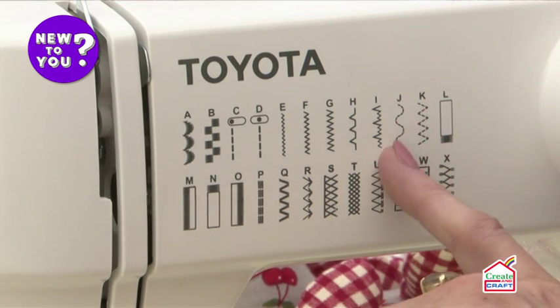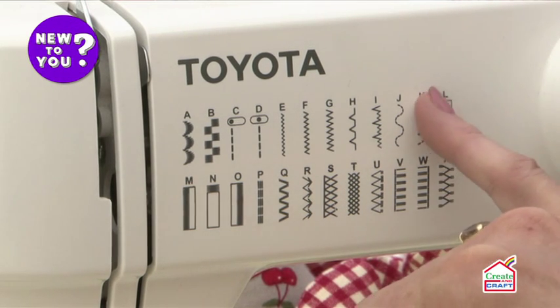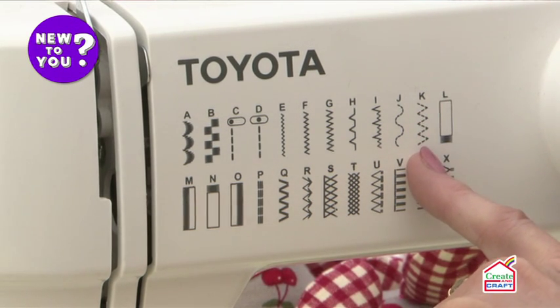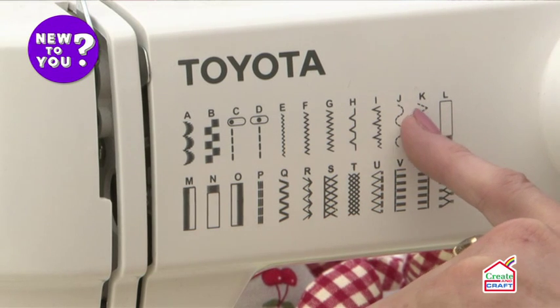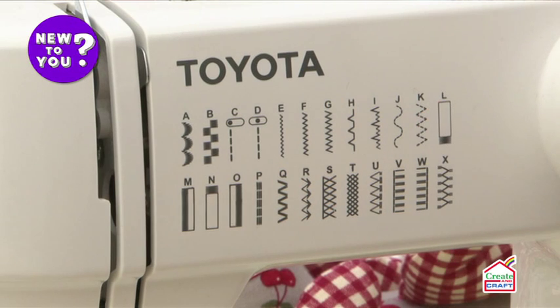This one's called a serpentine stitch, which can be decorative or used as a mending stitch. And this one is perfect for sewing in elastic, because although it's a zigzag it puts a little stitch in between the points of the zigzag, so your elastic won't pull through.